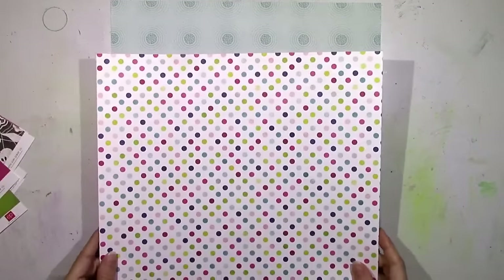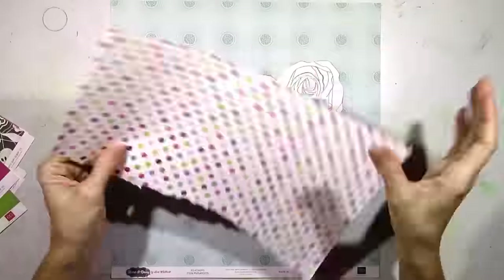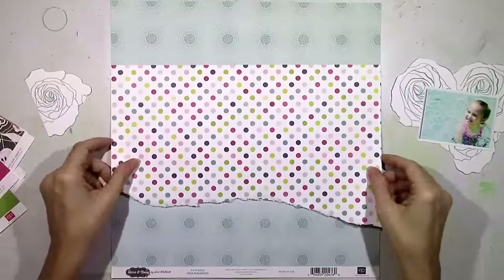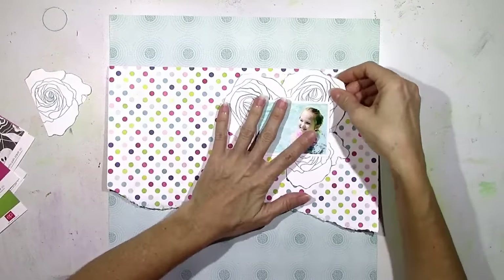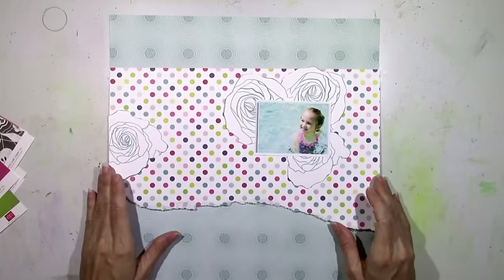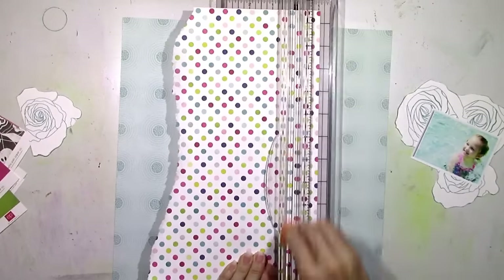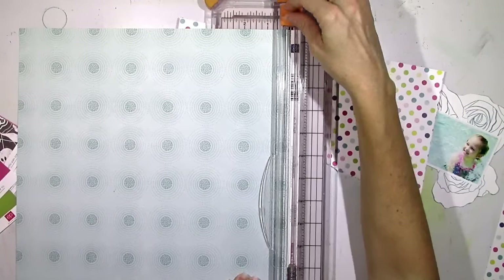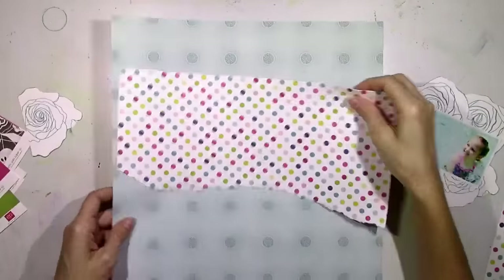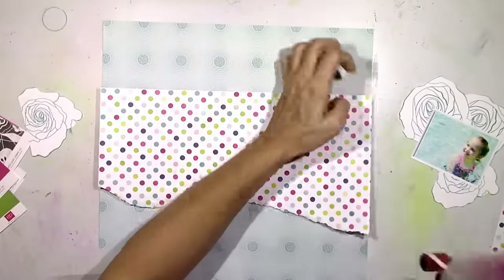I cut out four of them and I'm going to sort of arrange them. I wanted to jazz up the background since I'm not using any white cardstock. For these stash videos, I really want to concentrate on using as much paper as I can because for whatever reason I usually just gravitate towards the embellishments a lot, and I still have all this paper left over. So I thought: no white backgrounds, use up the paper.